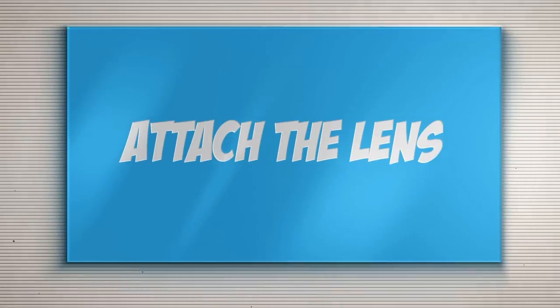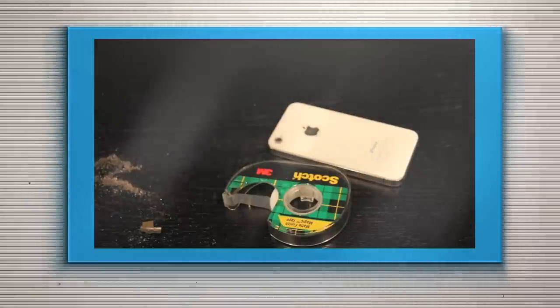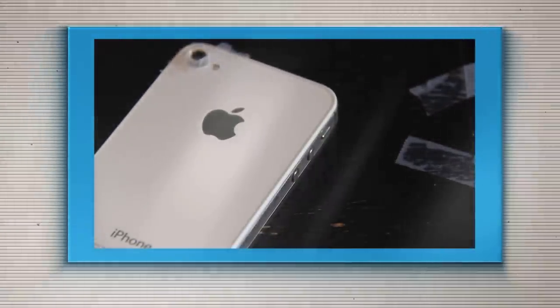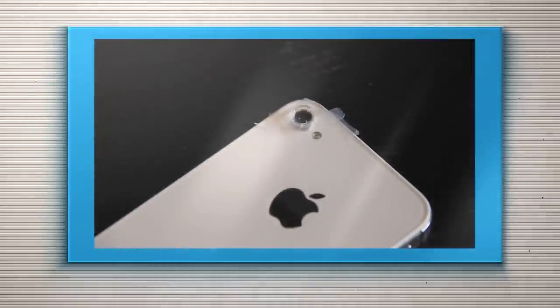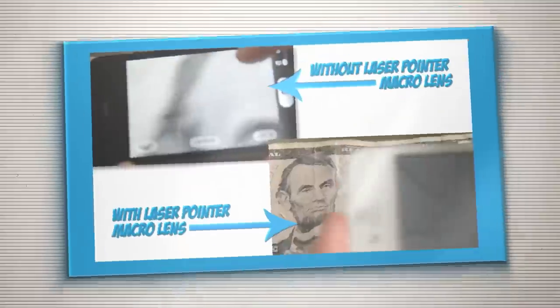Step three is to tape the lens to the iPhone. Now granted, this isn't the most ideal setup, but it's pretty freaking simple. Just make sure the tape isn't covering up the front of the lens. You can use scotch tape — I tore it in half and carefully placed it on there. And kaboom! Now you have a macro lens on your smartphone and are ready to take some macro shots.